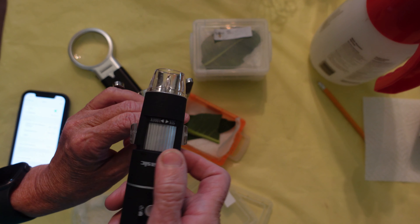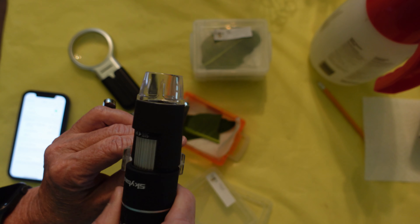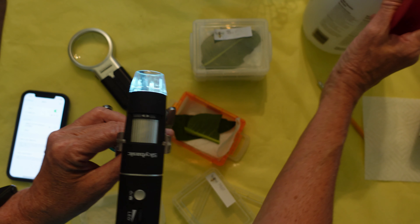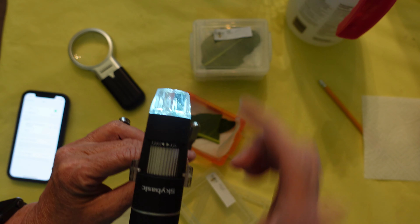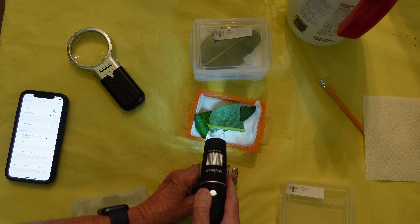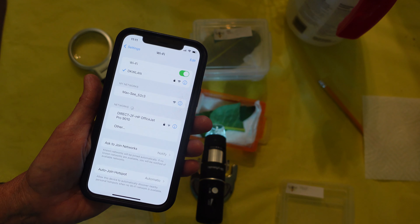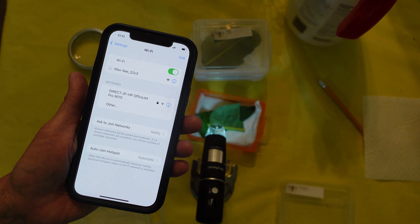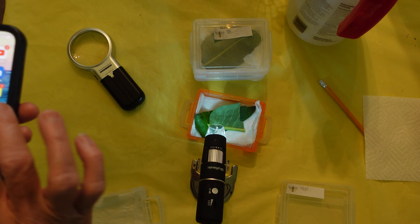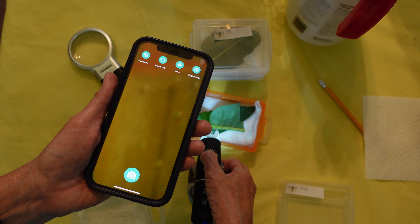Here is the microscope — I turn it on with the on button. It has a little cover and it lights up so you can see better. You hold it near the egg and on your phone the app will say 'Maxi' — you press that and it starts showing the live view on the app.